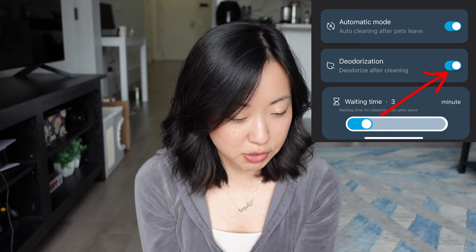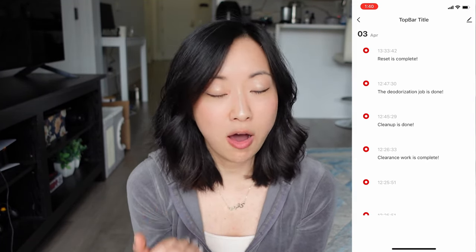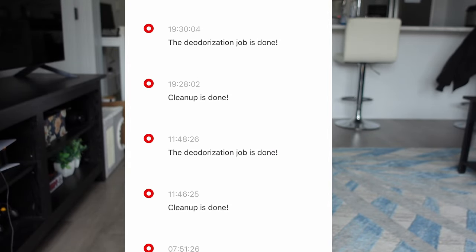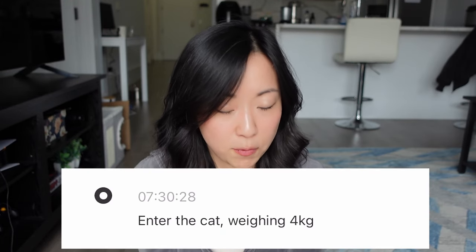There's also an option to automatically deodorize the litter box — like I said, I don't know exactly what this function does, so I just leave it on in case it helps. At the very top of the app, there's a notice button, which is basically a track record of how often your cat goes to the bathroom, what time they go, and where the weight tracking is. The weight tracking is not very precise — I know the Litter Robot has very precise weight tracking, but this one is not as accurate. She went to the bathroom today and it hasn't tracked her weight yet; the last time it tracked her was yesterday at four kilograms. It also tracks in kilograms, so I don't know exactly how much she weighs in pounds.